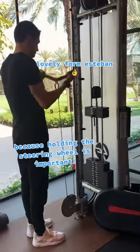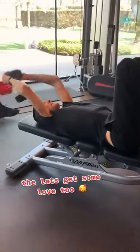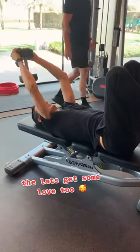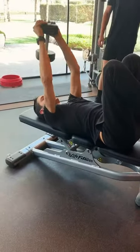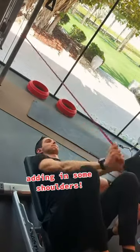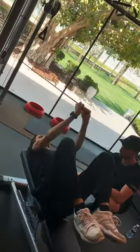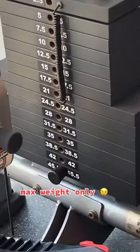Lovely form Esteban. The lats get some love too. Adding in some shoulders. Mat's weight only.